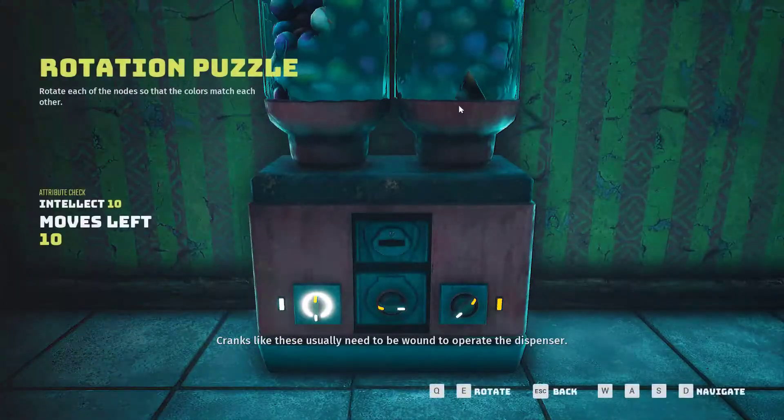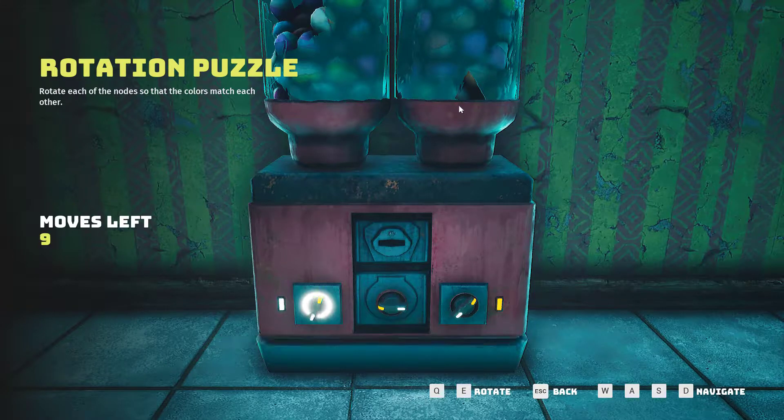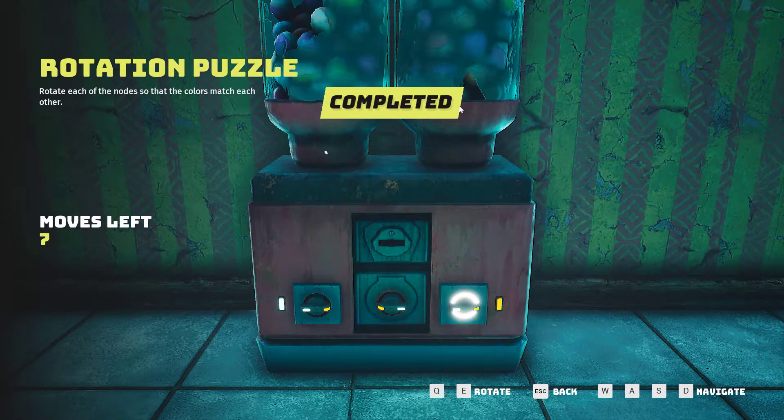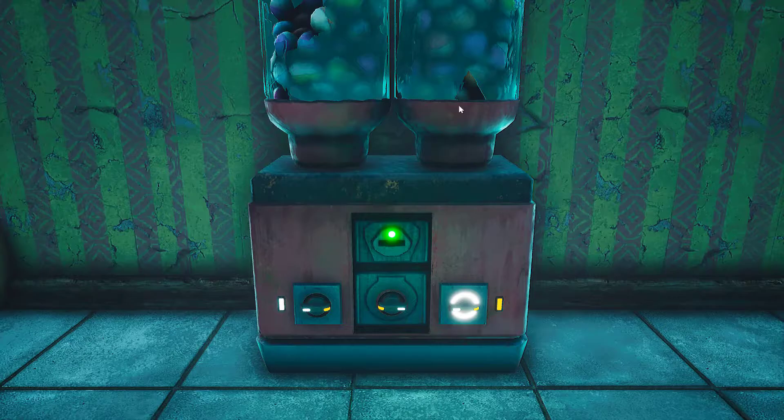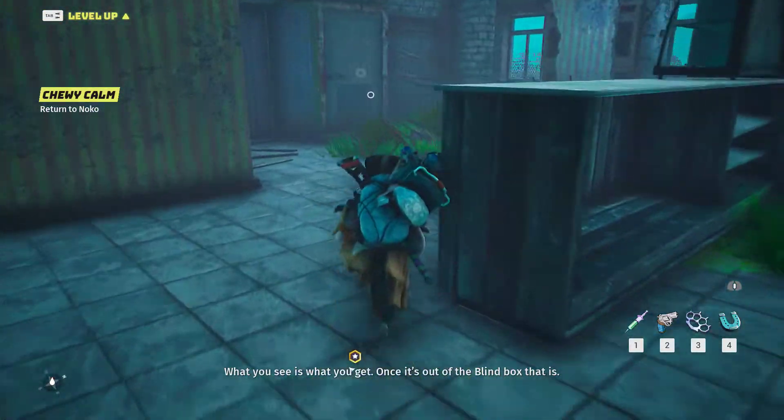That's a motored blind. Cranks like these usually need to be wound to operate the dispenser. What you see is what you get, once it's out of the blind box, that is.